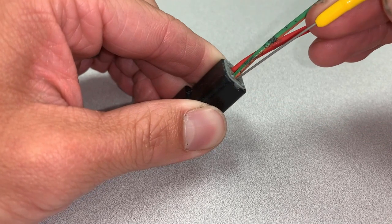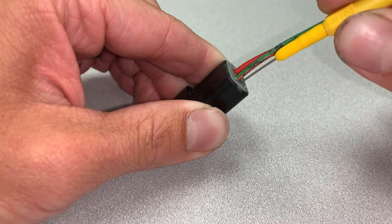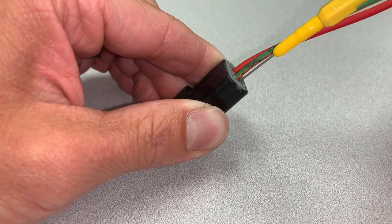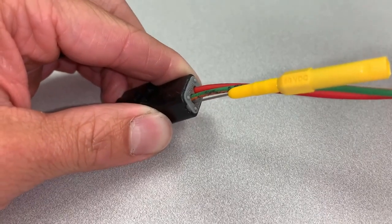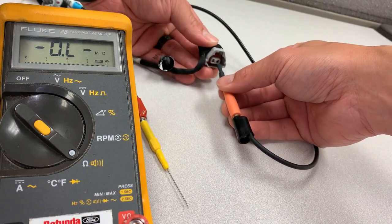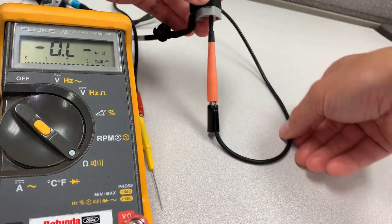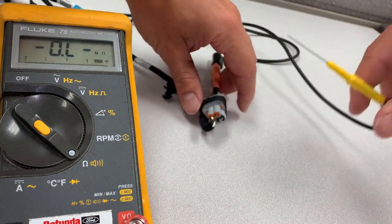The technician will attempt again, keeping tension on the probe to keep it parallel to the green and orange wire. This time, he feels the probe stop against the back of the terminal pin, indicating a good connection has been made. To verify your back probe made a good connection, check continuity from your back probe to the connector pin. You should also check pin fit using a flex probe.